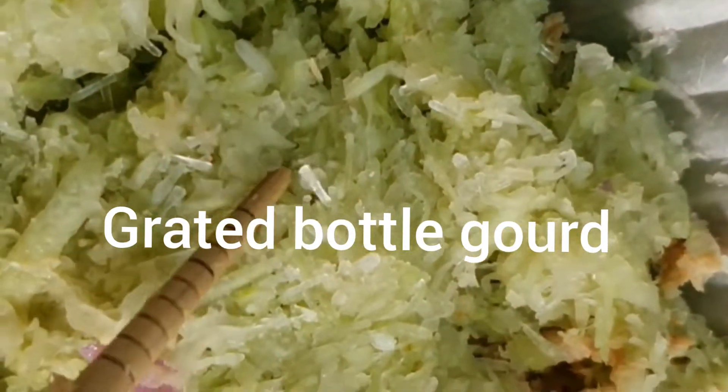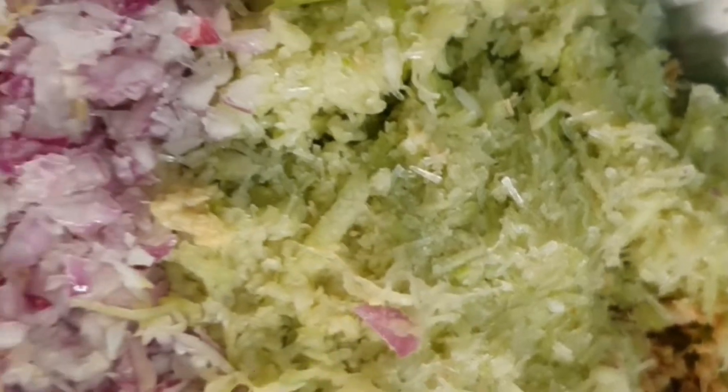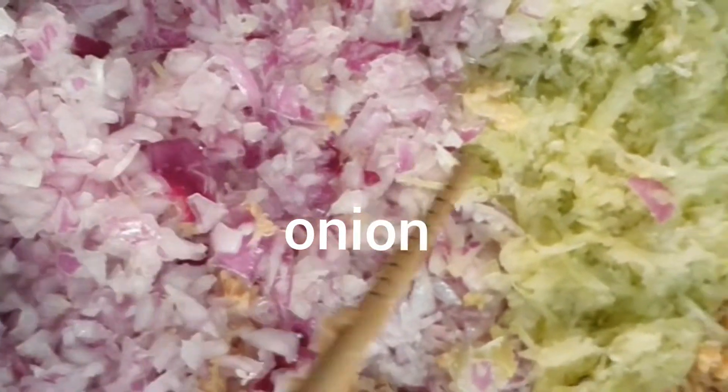I would like to eat the food in the frying pan.